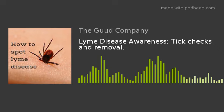Hey everybody, welcome back. It's Melissa from The Good Company talking all this week about Lyme disease. It is Lyme disease awareness month and ticks are out in full force. In fact, my son went over to the shed from our house yesterday after school and said he found a tick.